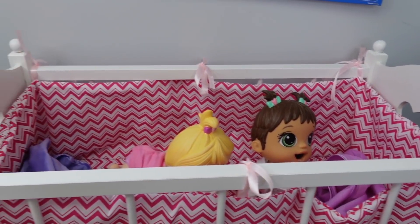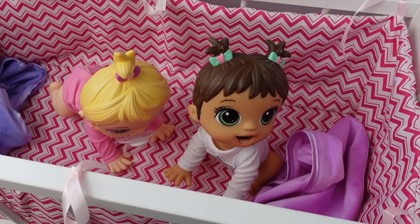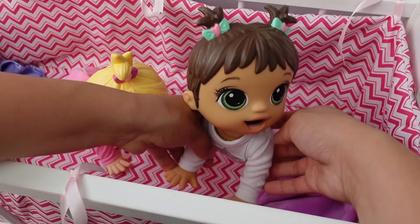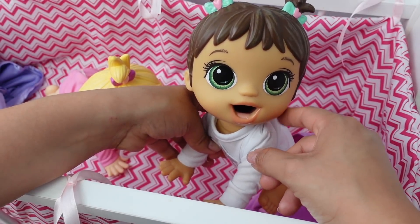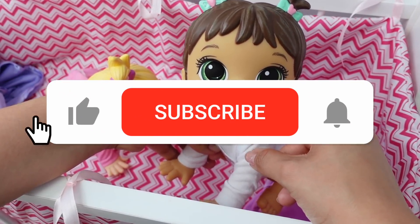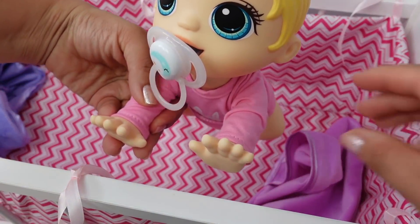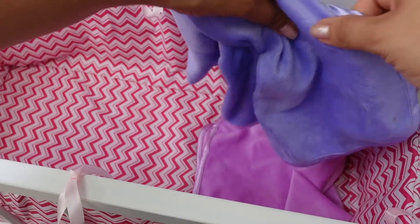They sleep together in this crib. The babies wake up very hungry and they are ready for a bottle. Okay, let's get them out of the crib. Here are their blankets - I'm just going to leave them right there in the crib.